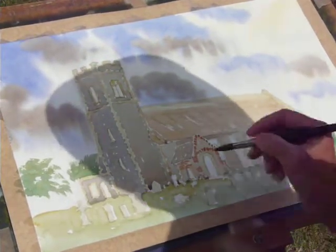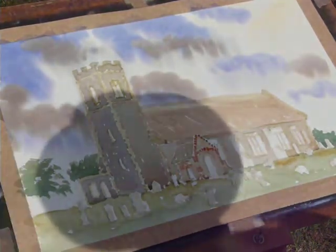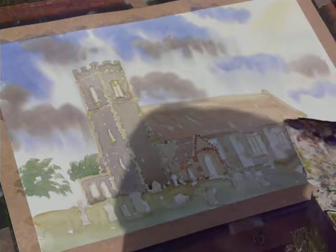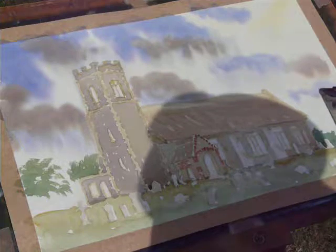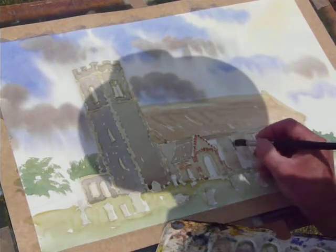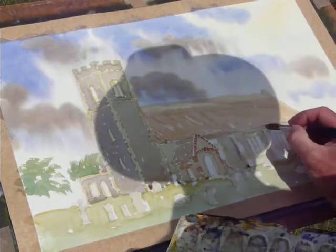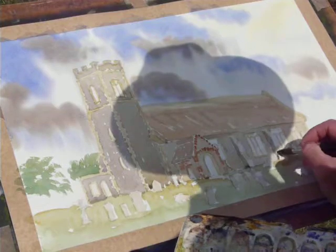That was too much yellow — or probably too much blue. All you need to do is just rinse it and slightly remix. You know, it's just little areas of colour that make all the difference. So the mix was raw sienna, cobalt blue, and light red — the famous Fletcher Watson mix.